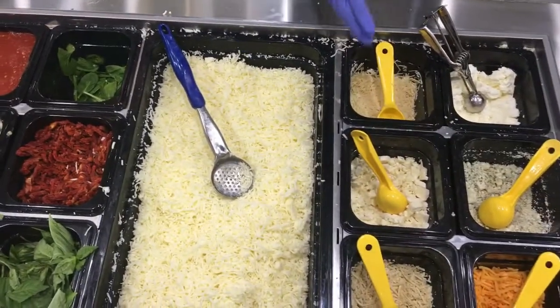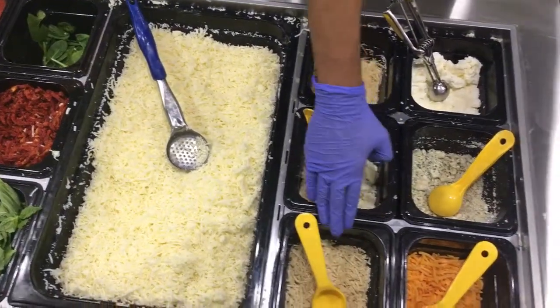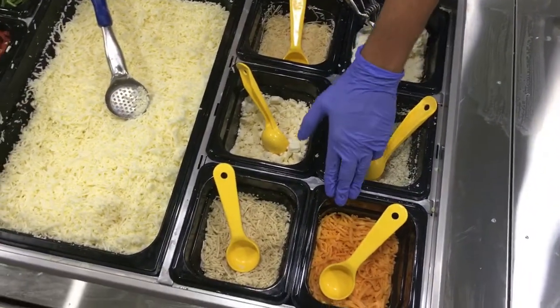We've got our mozzarella right here, parmesan, feta, vegan cheese even, ricotta, gorgonzola, and cheddar right here.